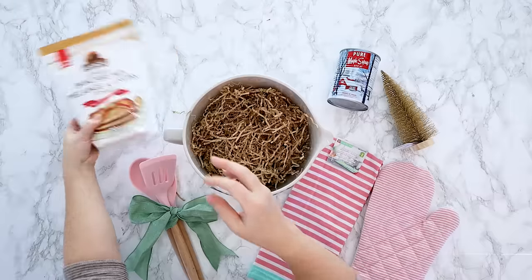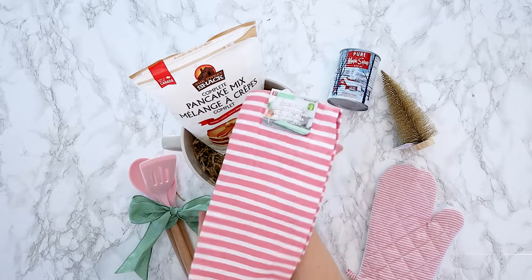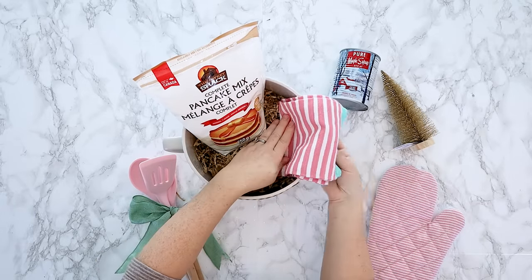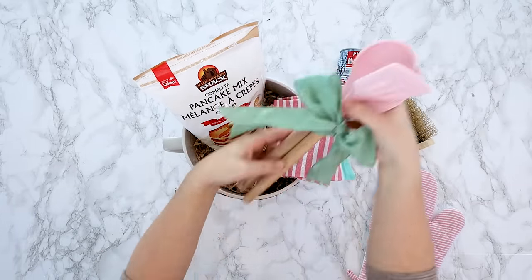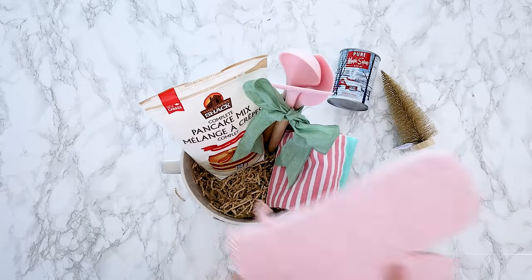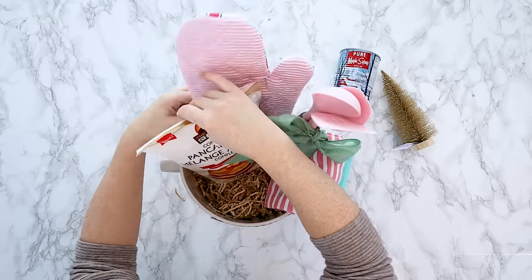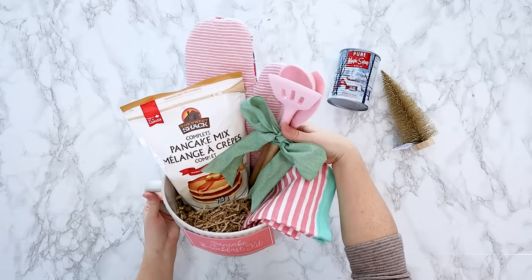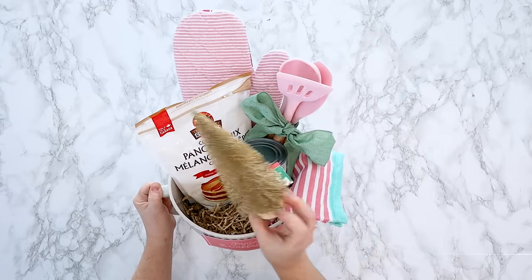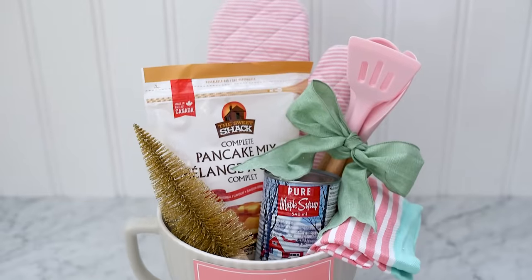I always love to start with some nice basket filler — I'm using this recyclable stuff from Michael's — and then I'm adding some pancake mix. This is just from Dollarama, the dollar store here in Canada, and so is this pink dish towel and this pink themed oven mitt. I also got these beautiful pink mixing spoons and pancake flipper from Amazon. Once you have gathered all of your items, just place them inside of the bowl. I like to have my taller items at the back of the basket with my shorter items in front. To complete this basket, I'm adding a can of maple syrup and a little faux Christmas tree to give it more of a holiday feel.